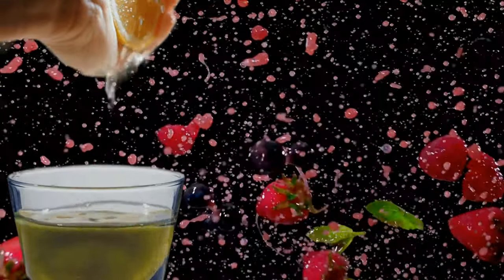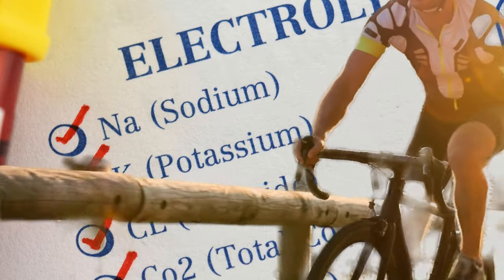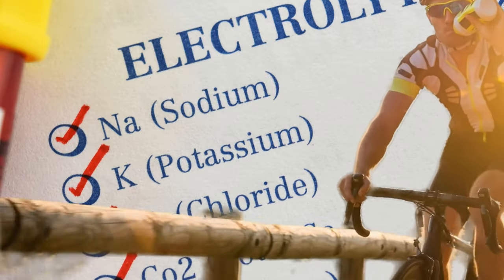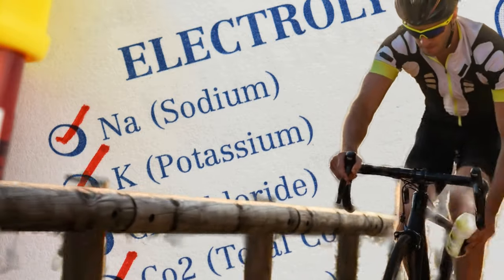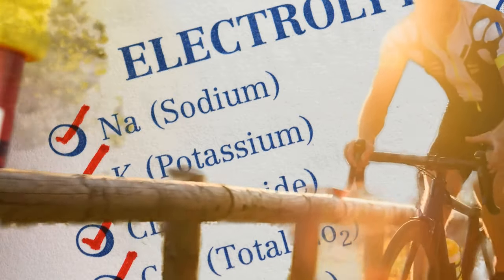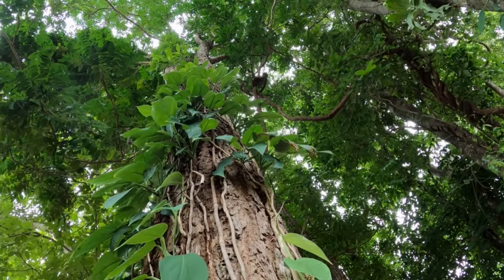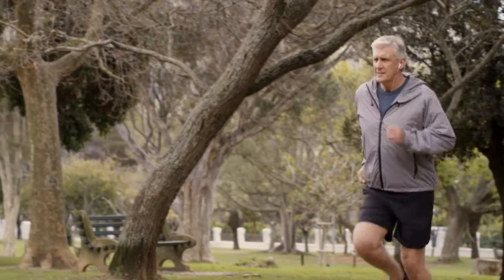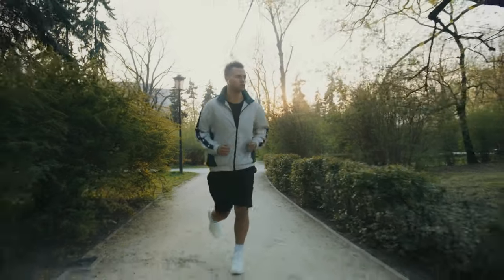Electrolytes are essential minerals that play a crucial role in maintaining optimal bodily functions. They regulate fluid balance, support muscle contractions, and facilitate nerve impulse transmission. When you sweat — whether during intense exercise or due to hot weather conditions — your body loses not only water but also valuable electrolytes like sodium, potassium, and magnesium. Plain water is fantastic for replenishing fluids but lacks the electrolytes your body craves, especially after strenuous physical activity or prolonged exposure to heat.